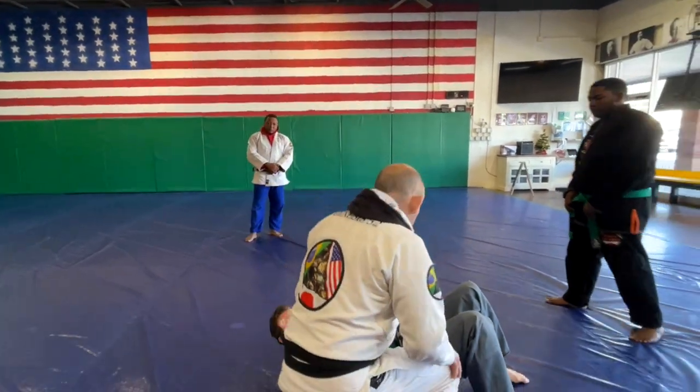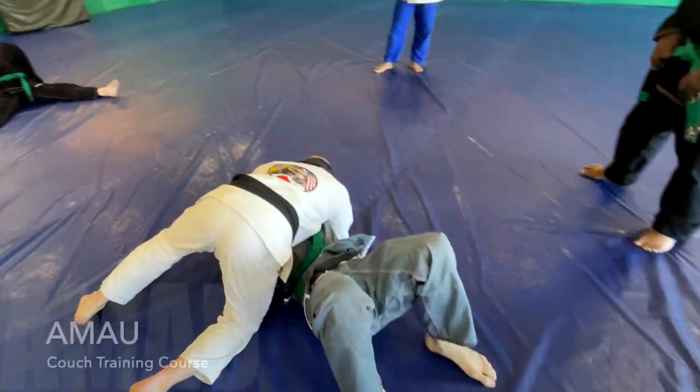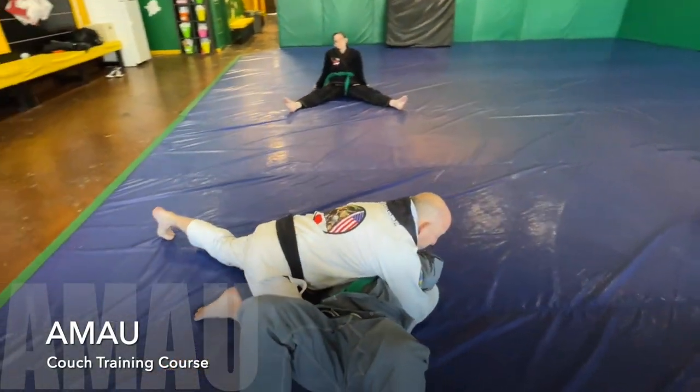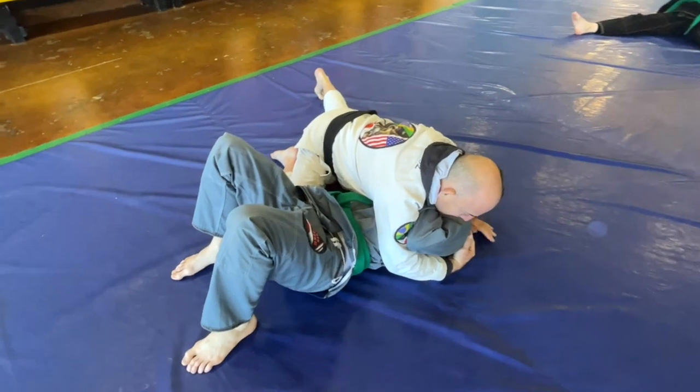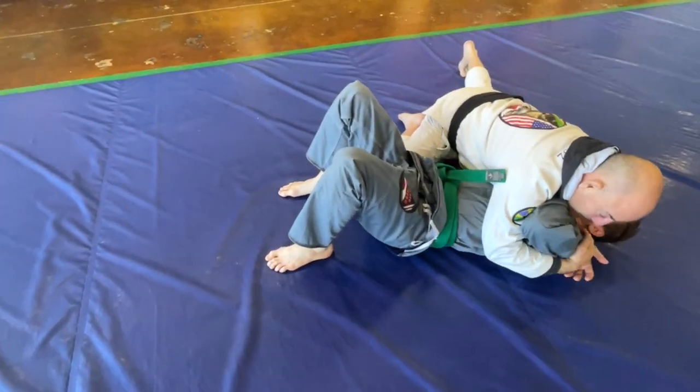From this position, I have one hand underneath his arm and one hand underneath his head. Make sure that this knee can be extended — the one that's close to his head — but the other knee needs to be butted up against his hip, in case he wants to recover the guard.